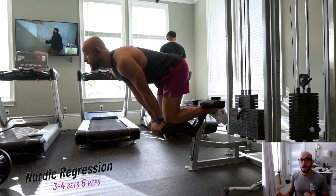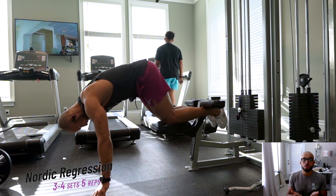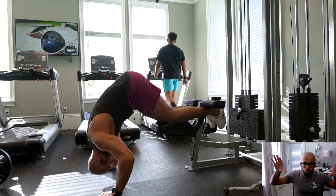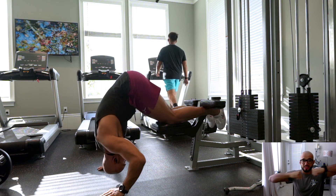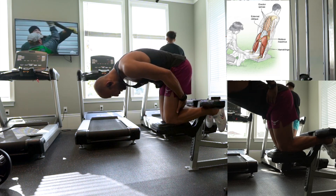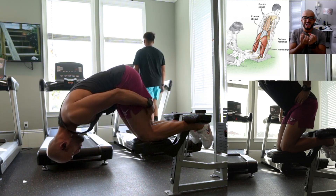We go into our Nordic regressions — ankles are underneath the lat pull-down seat. All I'm doing is absorbing it, letting the hamstring lengthen, and then I push off, allowing my ligaments and tendons behind my knee to really activate to pull me up with my glutes.